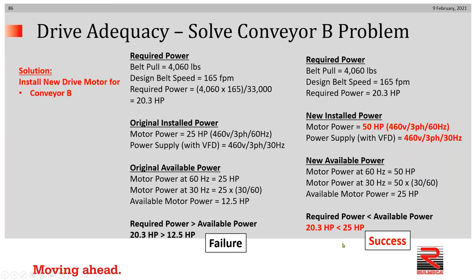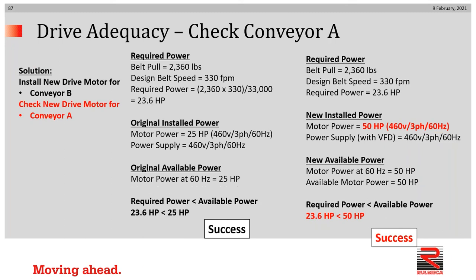However, it's very necessary to double-check the A case. Going back to check the faster belt speed — the originally designed setup which worked — with the new setup we have a 50 horsepower motor designed to run at 460 volt, three-phase, 60 hertz, and we're going to provide it with 460 volt, three-phase, 60 hertz. Therefore, we have 50 horsepower available. 50 horsepower exceeds 23.6 horsepower, and we have a successful application.